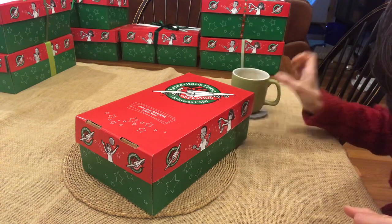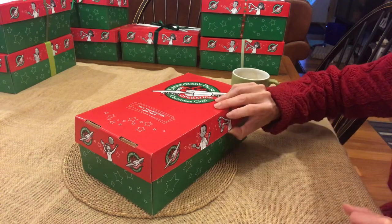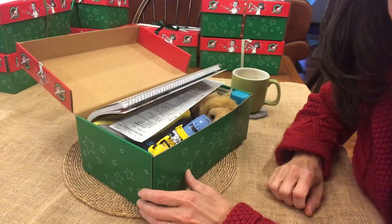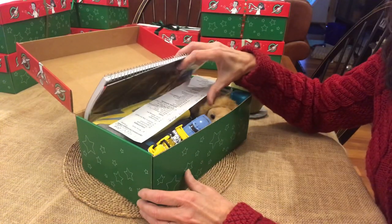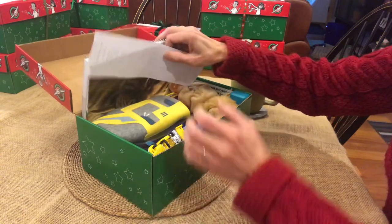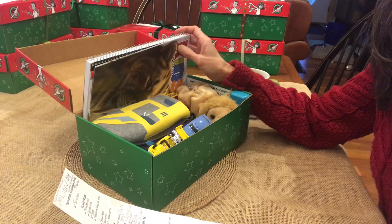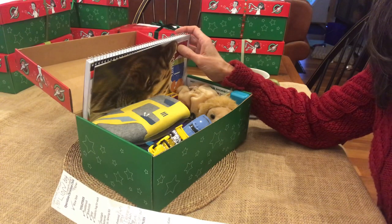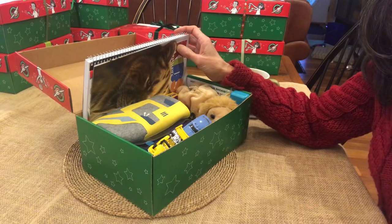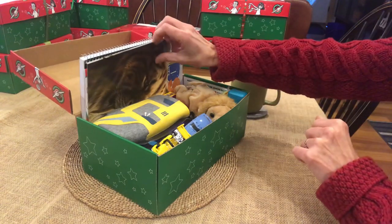Oh, you caught me! I was just getting ready to do an unboxing. This is a box for Operation Christmas Child - a boy, age 5 to 9. The theme - I can't decide between transportation, lion, and construction. At the end of this video, if you have a comment on which one you think it should be, let me know.